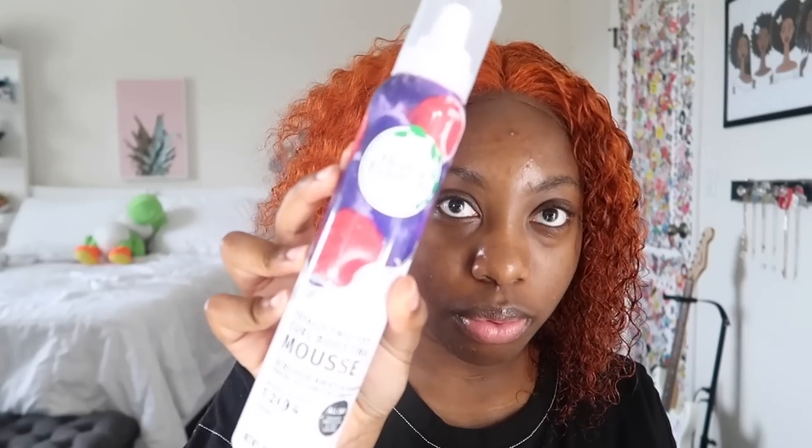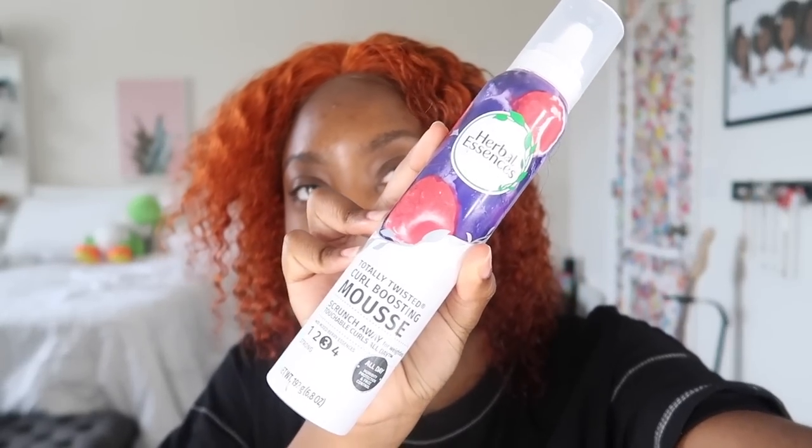I'm gonna put some mousse on this side. The mousse I'm using is the best mousse I've ever used for curly hair, for my curly wigs. I don't use it on my real hair, but it's this Herbal Essences one. I've been using this mousse for so long. So we're just gonna put some of that in there to get it more defined.